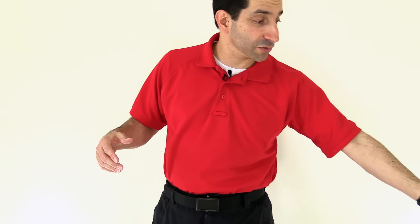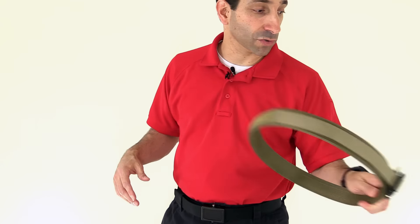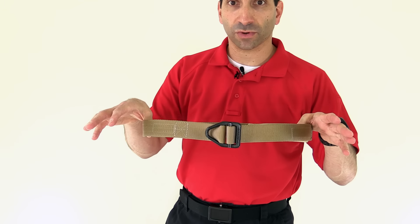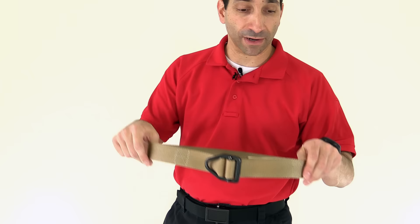As far as the looks of this, it's a nice look. It's not as overt, certainly, as something like the Raptor or the Cobra buckles. It's not, I think, as overt as one of these — like this Wilderness Tactical buckle and belt — but it's going to be a little bit more than just a regular leather belt with a tang and buckle. But I think it's overall a nice look. It doesn't scream tactical.